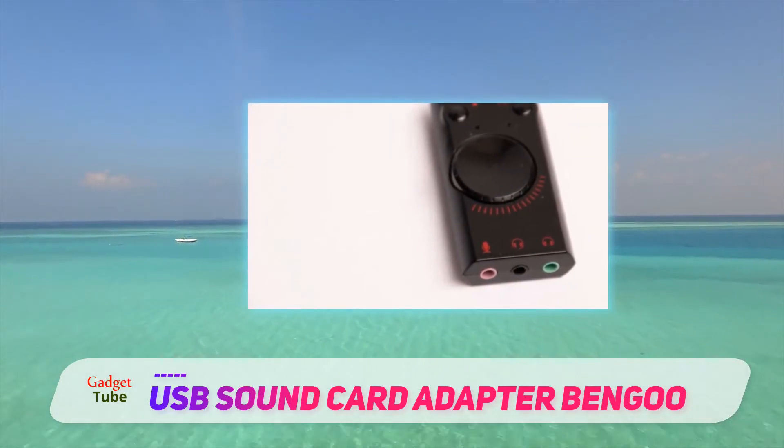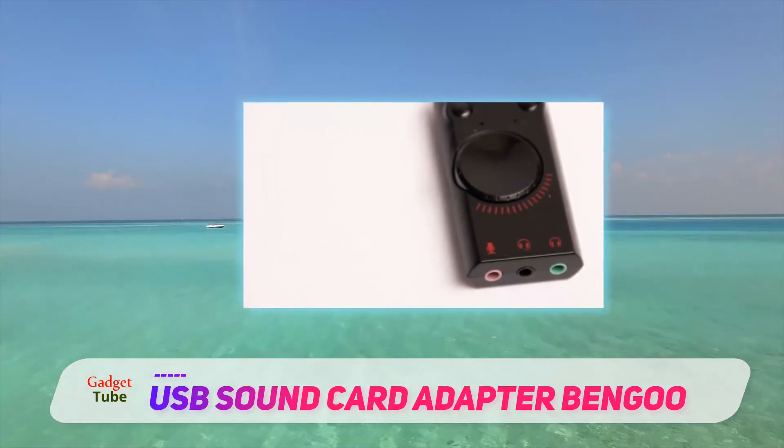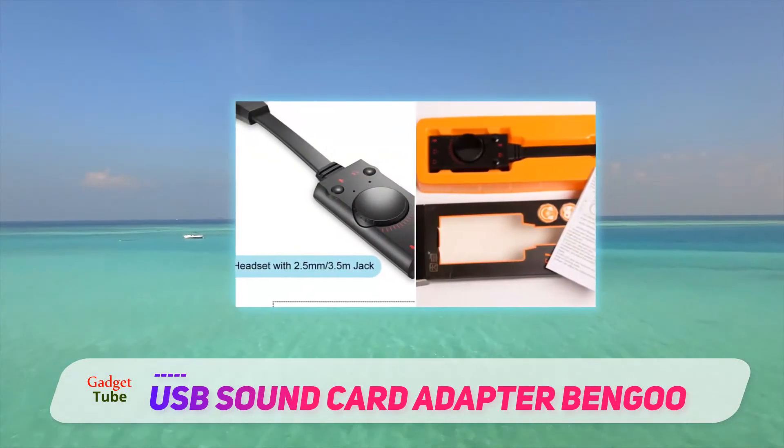You can use it for standard stereo or connect it to your earphone, headphone, or microphone with the 3.5 millimeter jack.